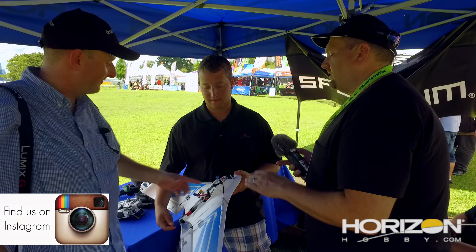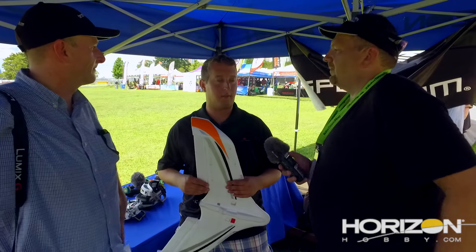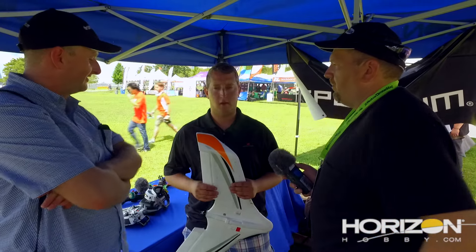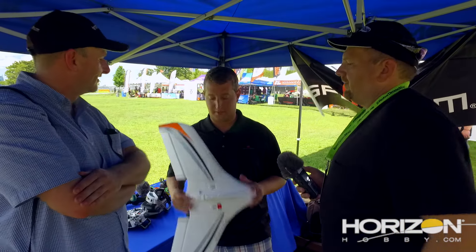With that design it can also fly slow, right? For a beginner — this thing can go not walking pace but very comfortable, so if you're just getting into it you can kind of ramp up. Is this available yet? It's not even announced yet, so you guys are kind of the first to see it. Everyone here is the first to see it. We decided to bring them kind of last minute, and the racers here that are building their own are like, 'Wow, I really could have just put that together this weekend and flew it.'